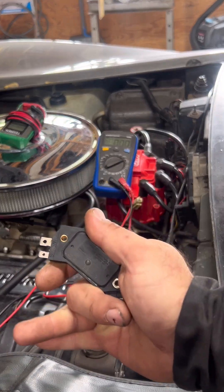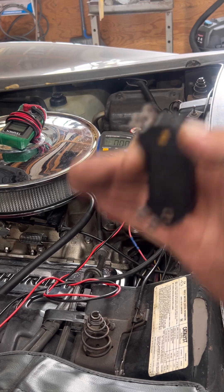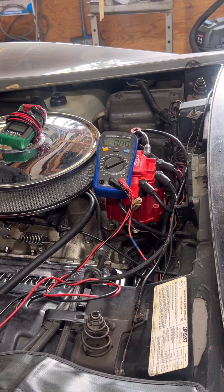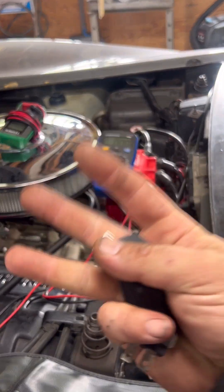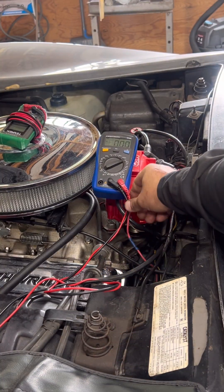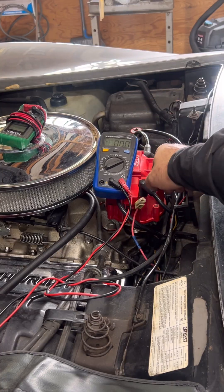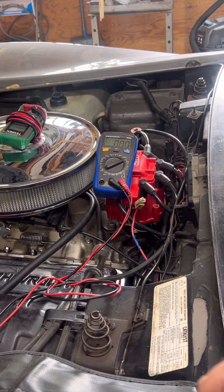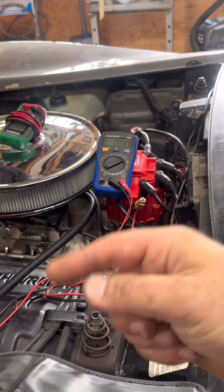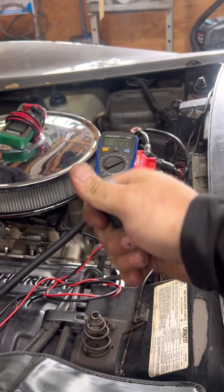In-car ignition module test. First thing we need to do before we diagnose the spark issue is confirm that the ignition module in that distributor is actually alive and doing its job. That means three things need to happen: we need power — battery voltage at our module on the pink wire; we need ground — the distributor has to be properly grounded to the engine; and most importantly, the third piece of the puzzle — switching. We need to confirm that the module is pulsing coil negative while cranking.